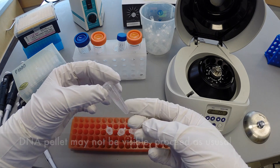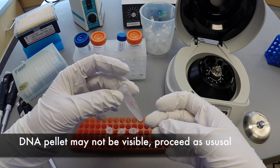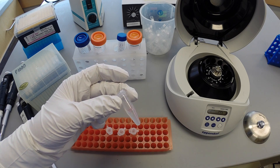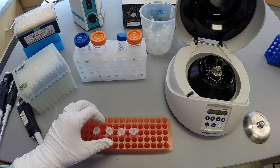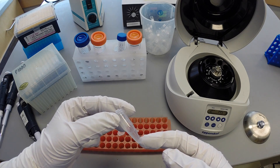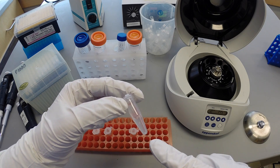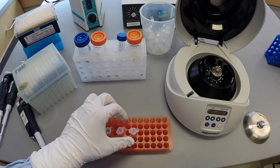Visually inspect for a pellet at the bottom of the tube on the side of the hinge. A pellet is not always visible, so you can choose to centrifuge again or proceed as normal. In this example, a pellet is only seen in samples C and D, but all samples are carried through the process.